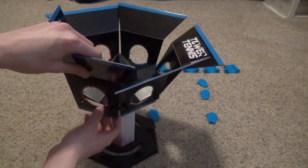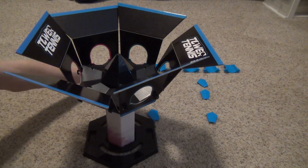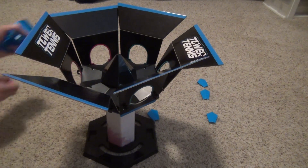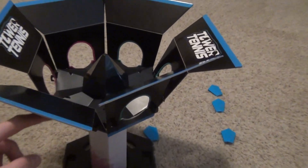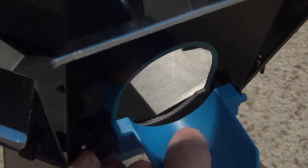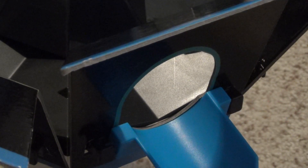Next thing you need to do is grab all of these little slide things — grab all of those — and then you've got to push them into this part. You see those two little pegs? You've got to shove it in by putting it in like that and then putting the other part on top. Do that for every one of them.